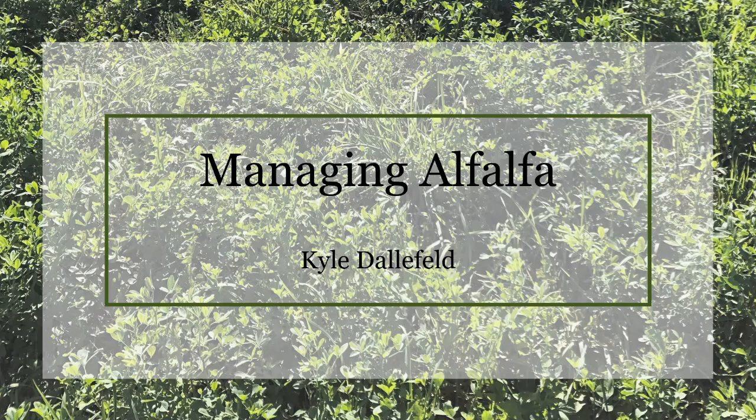Hello, this is Kyle Dallefeld with Prairie Creek Seed, and I'm going to do a brief overview on some alfalfa management strategies.